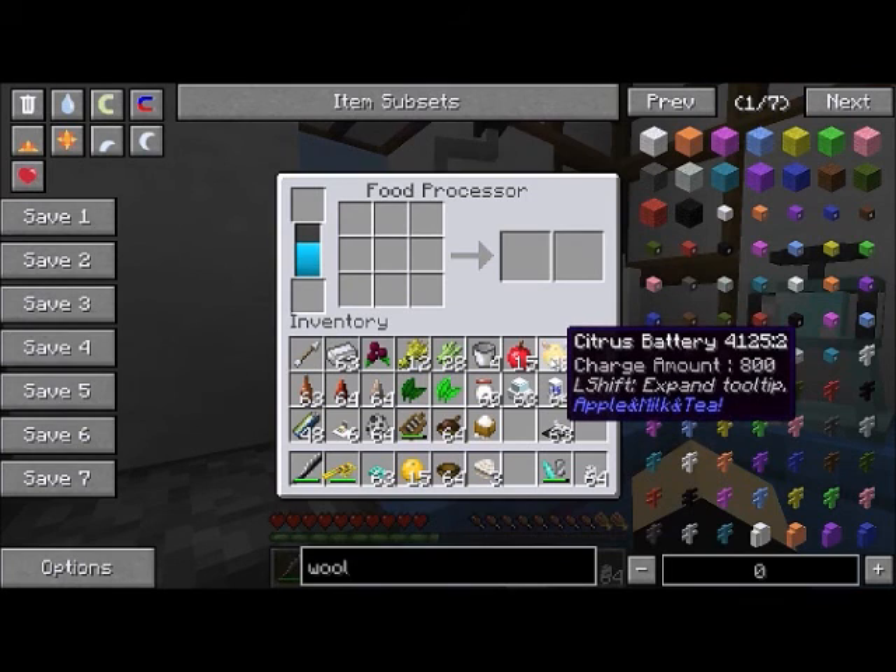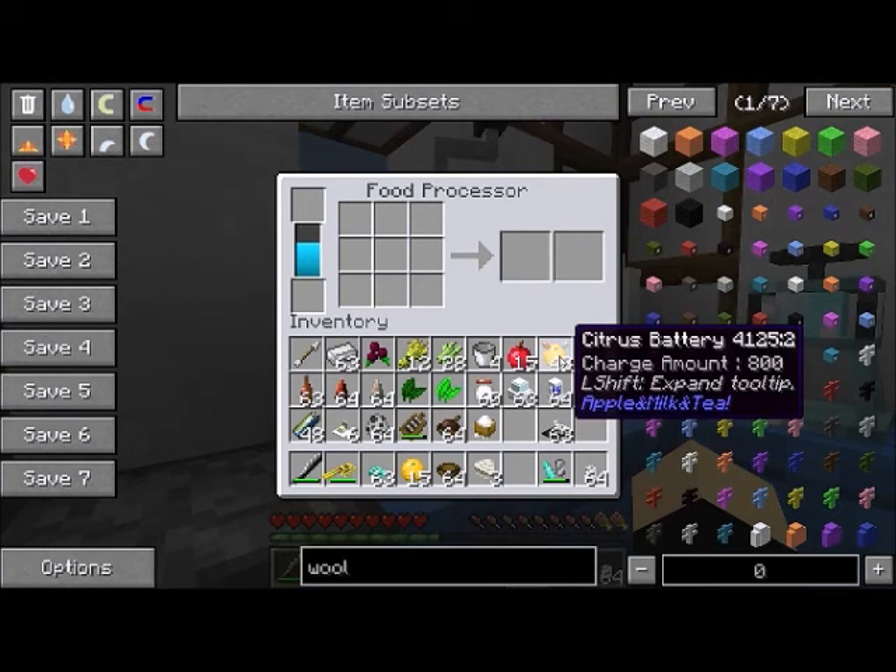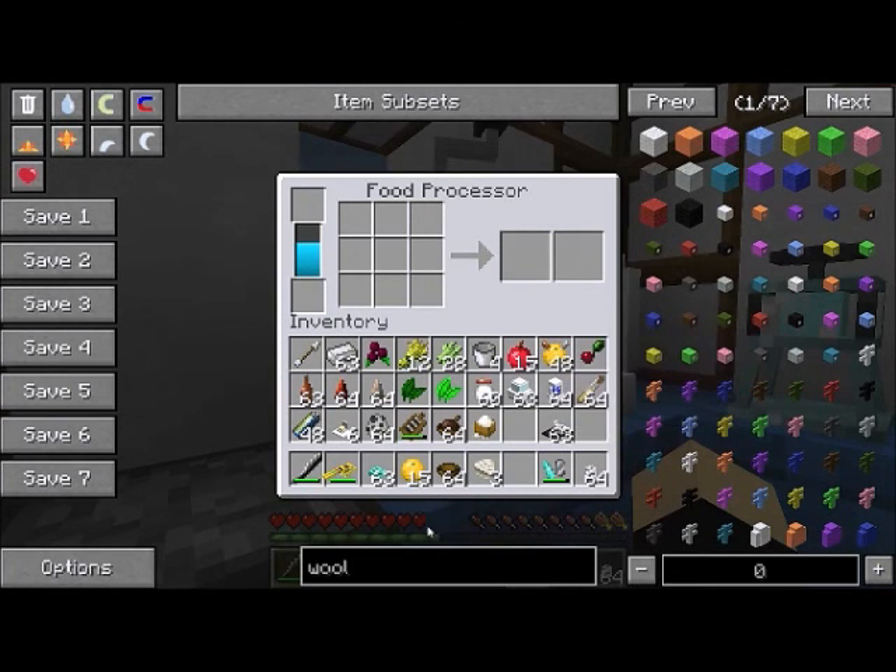Definitely recommend ignoring the crank. The next level up will be the citrus battery at 800 RF — that's worth 10 plain yuzu, or about 10 billion cranks on that annoying crank thing. I'll mention the citrus battery recipe because it's a little bit tricky.